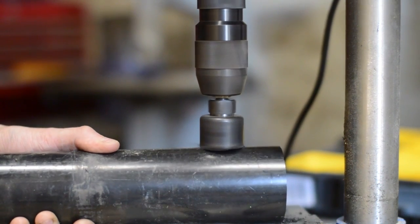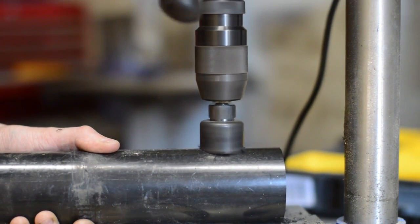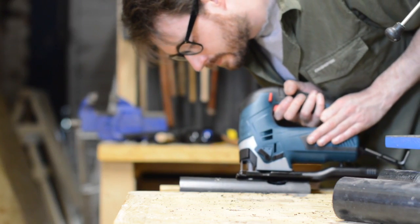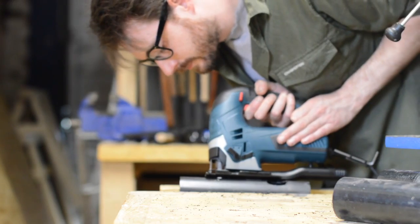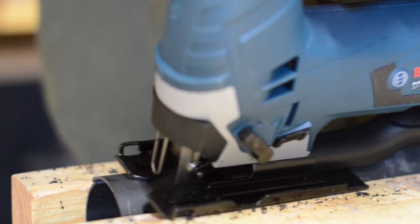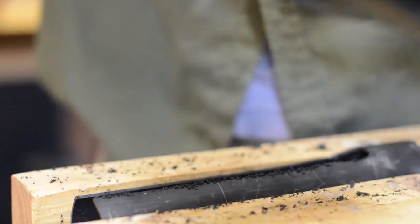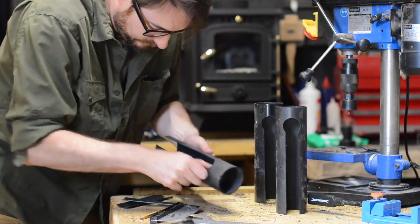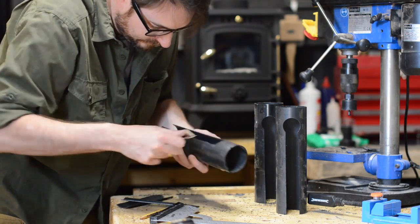I picked a hole saw that was about the same width as the handle of the drill. I then used a fine tooth blade in the jigsaw to cut the waste out, creating a slot for the handle of the drill to slide into. This left quite a rough edge on the plastic, but it was easy enough to clean up with a bit of sandpaper.